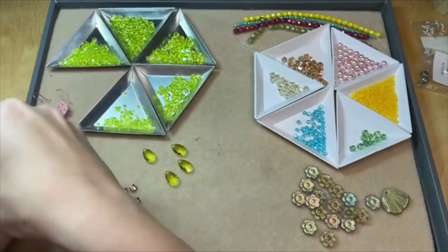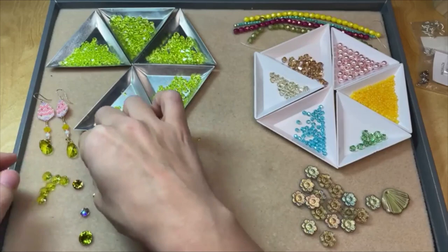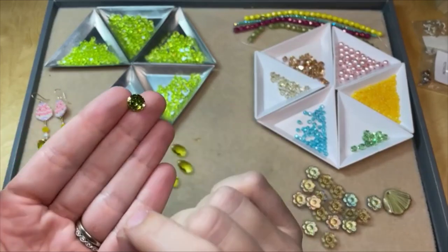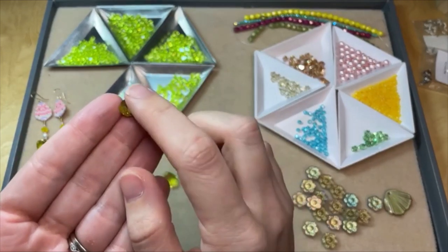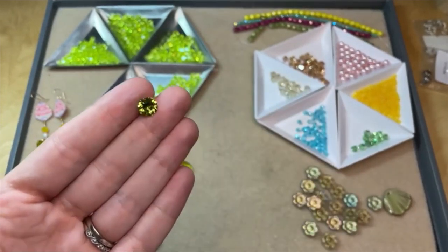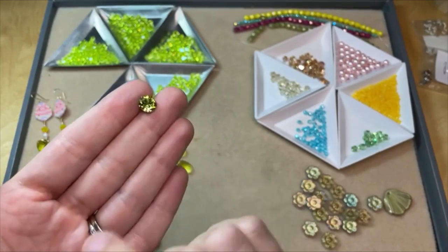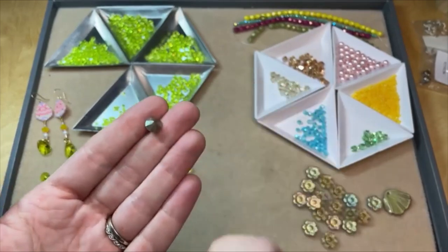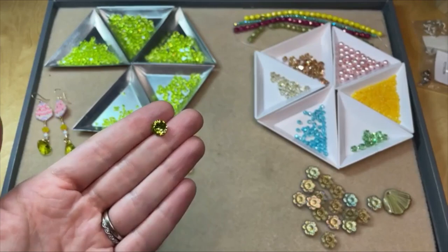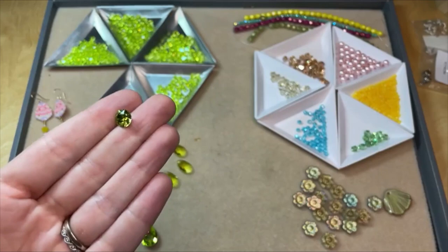We've got some fun new flatback shapes and fancy stone shapes with this launch. We've got the chaton in that Citrus Green color — it looks really beautiful. Chatons typically have a foiled backing, and I think that foiled backing makes the color so striking — a little deeper with that backing on it. Chatons are great: you can put them in settings — TierraCast makes settings that work with stones like these — you can embed them into clay, epoxy clay, use them in craft projects.